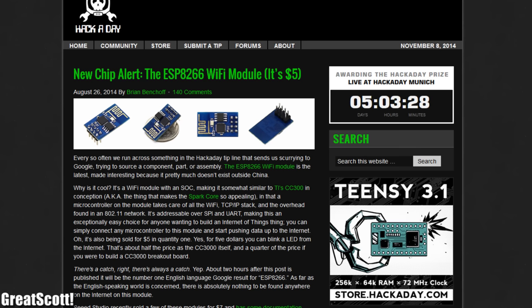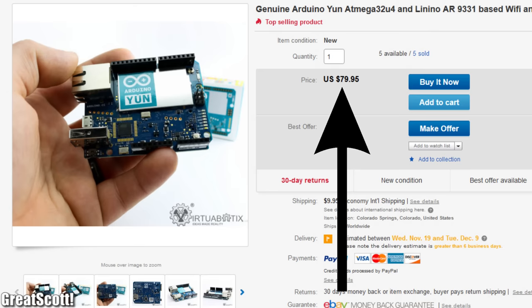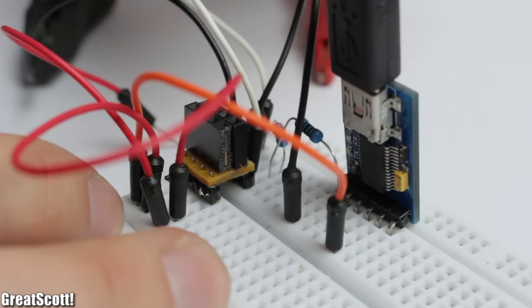Recently there's been quite a hype about this ESP8266 Wi-Fi serial module on Hackaday, and it is totally reasonable. Just $5 for a Wi-Fi module which works easily with an Arduino is way cheaper than an Arduino UNO or other Wi-Fi shields. So I went ahead and bought three of those, and today I will show you what they are, what they can do, and how to handle them properly.